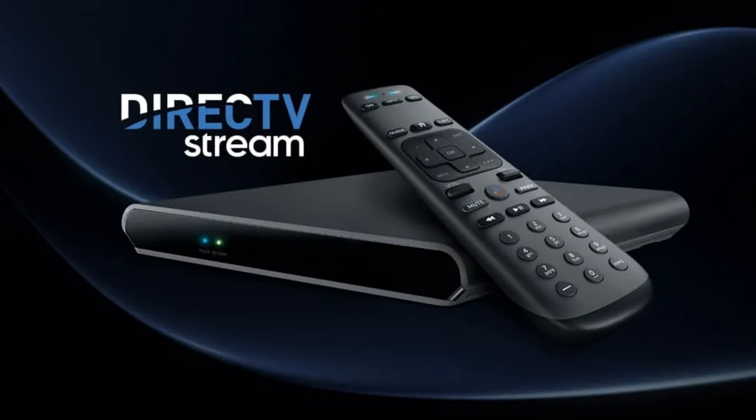Google came out with this not too long ago and showed it during their I/O conference. I was able to pre-order it before I went on vacation and it showed up while I was gone, so I ordered two of them — one for my bedroom and one for my living room. I used to have the AT&T DirecTV Stream service, but I've since canceled that and moved to YouTube TV.